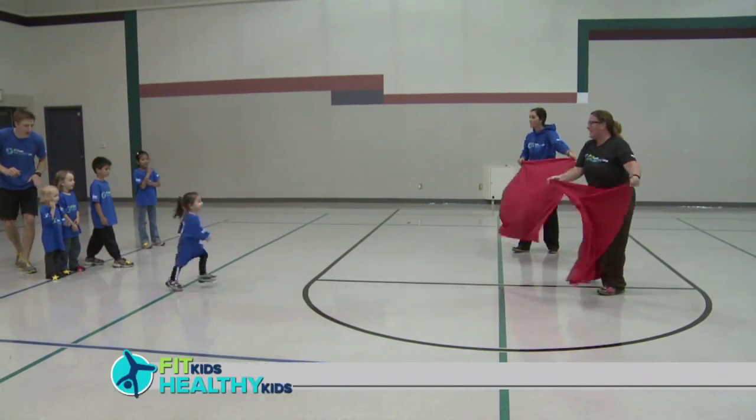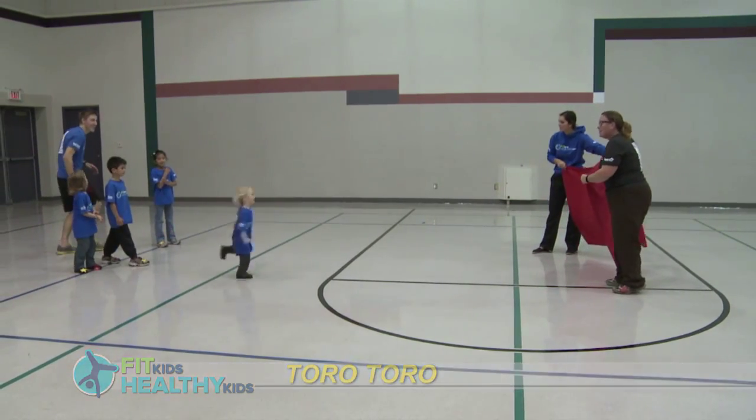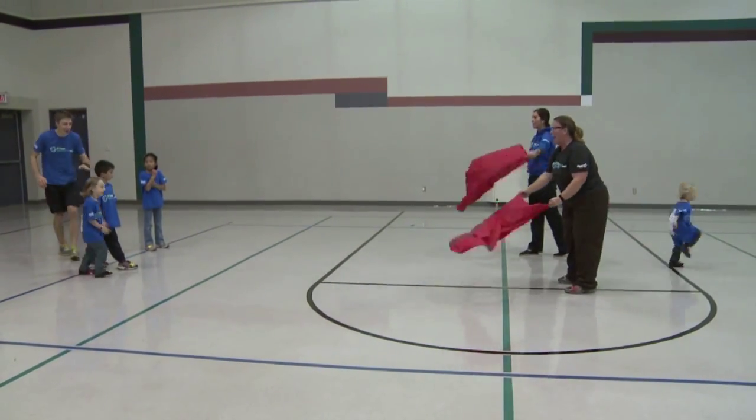Get a red piece of fabric and be the matador. Have the children stand in line and gallop like a bull to meet the matador. Yell 'Toro, Toro' as each child gallops under the red cloth.